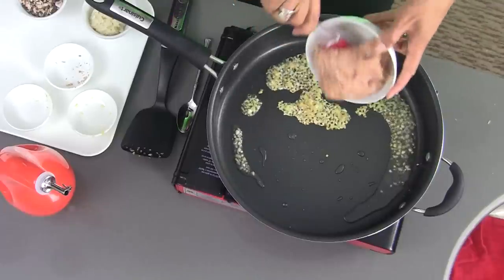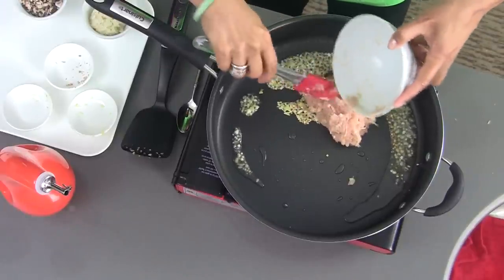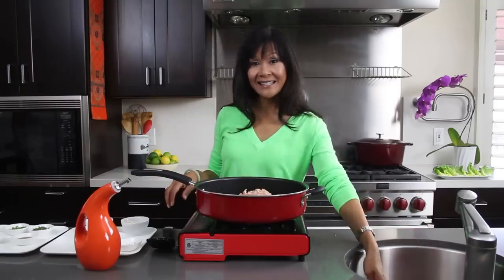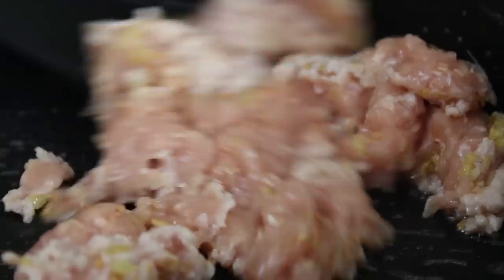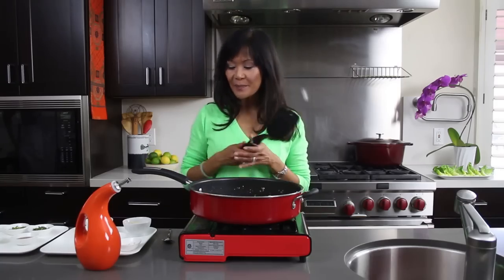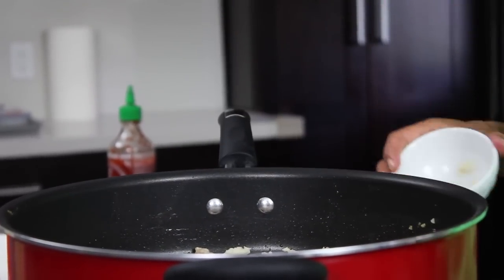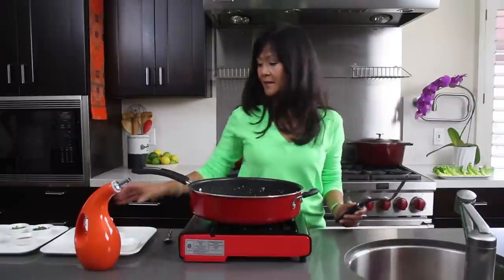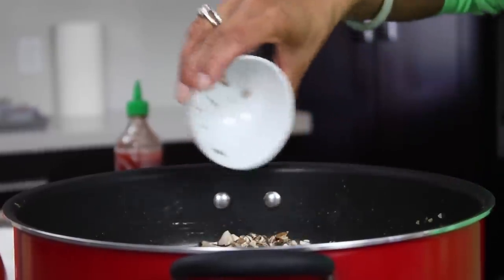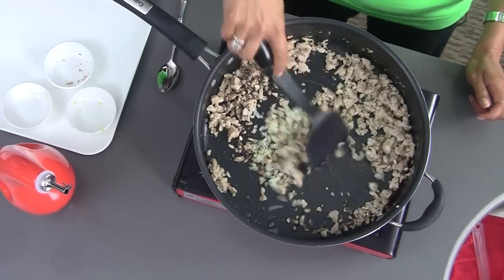Now I'm going to add some ground chicken — I just got this at the supermarket, already ground up, super easy. We're going to sauté this for about four minutes. Next we're going to add some minced water chestnuts, which I just chopped up finely, and our superfood mushrooms. We'll just sauté this for about a minute more.